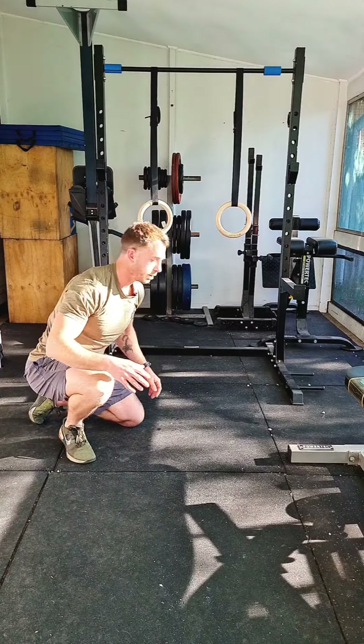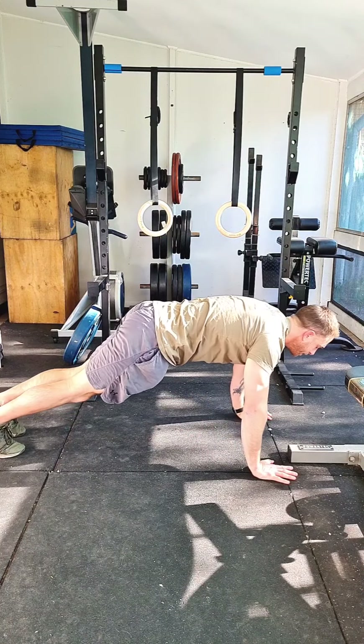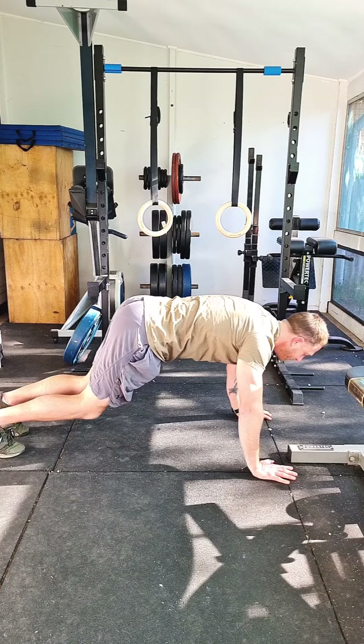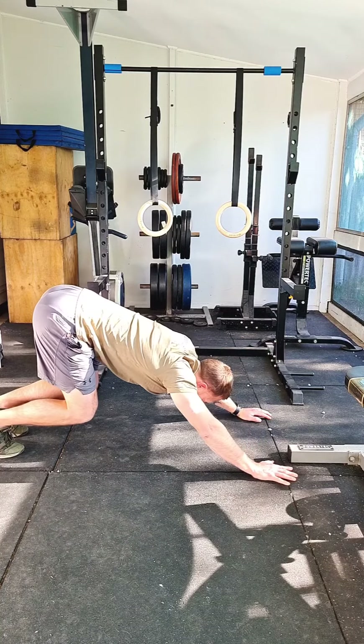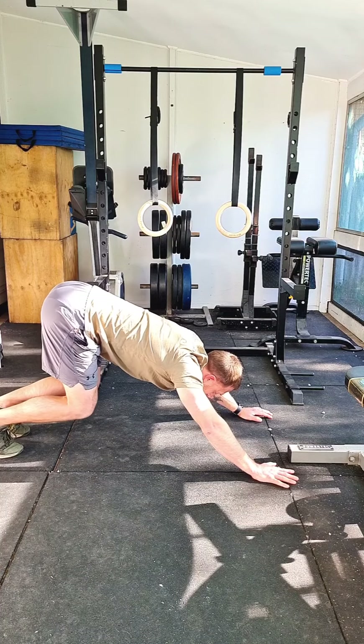Throughout that two minutes you are allowed to use a position called the rest position. This is what the rest position looks like. If you've been doing the test and you need to have a rest, you need to make sure you raise to the top of the push-up position. From here you can bend your knees and raise your butt up towards the sky, just as long as your hands and your feet do not come up off the ground.